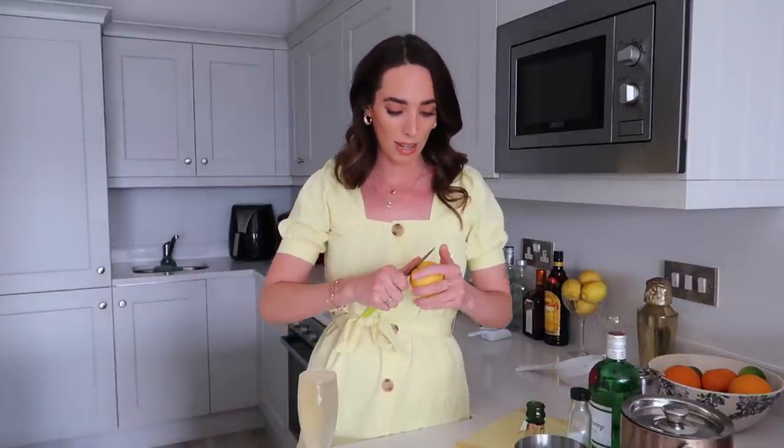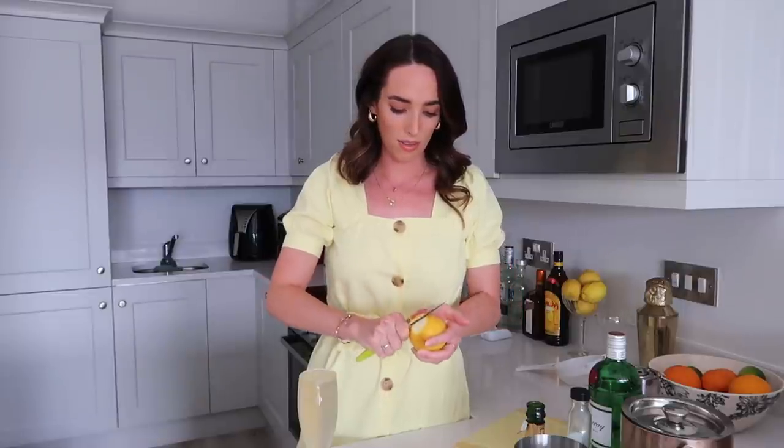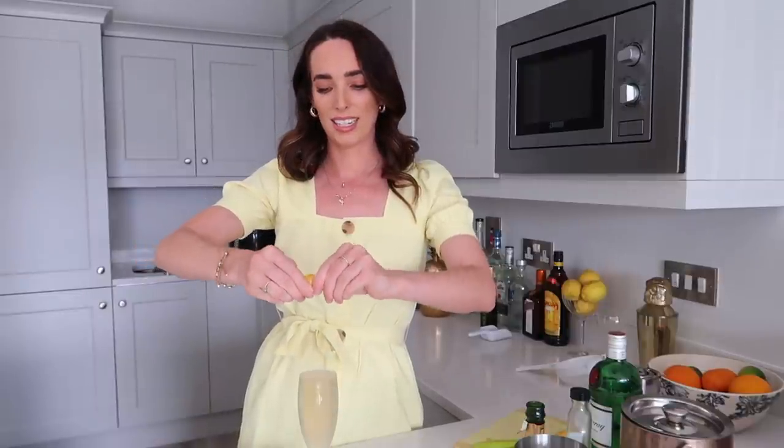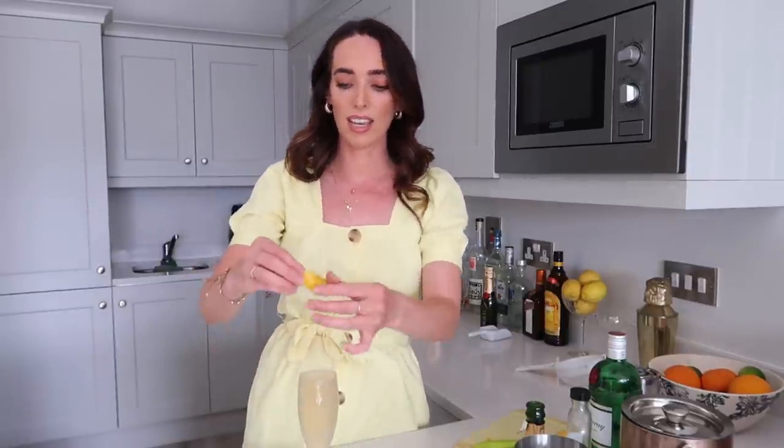Beautiful — oh, that is very full. You should probably pour it a little bit further down just so when it fizzes up it's not going to overflow. The traditional garnish for a French 75 is a little bit of lemon peel, so I'm going to peel off some of the rind, make that a little bit neater, and then give it a twist to release some of the oils. Apparently you can rub the oils on the rim of the glass and on the stem if you're feeling extra fancy, and then just pop it in the drink. It is very full, so I'm going to do something blasphemous and just teaspoon out some of the liquid.